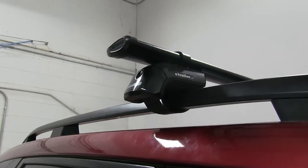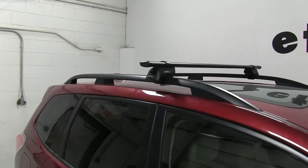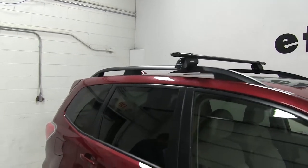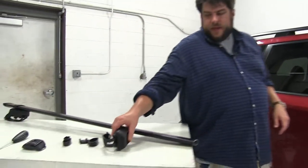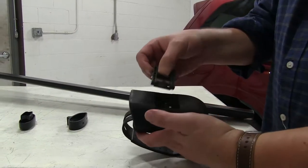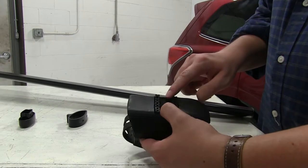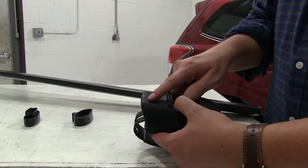Let's go ahead and show you how the rear one goes on. We already have it partially assembled on our table here. The step process for this: we'll first take our Timberline tower, then take this plastic piece — this plastic piece actually comes with the bar, not the Timberline tower.